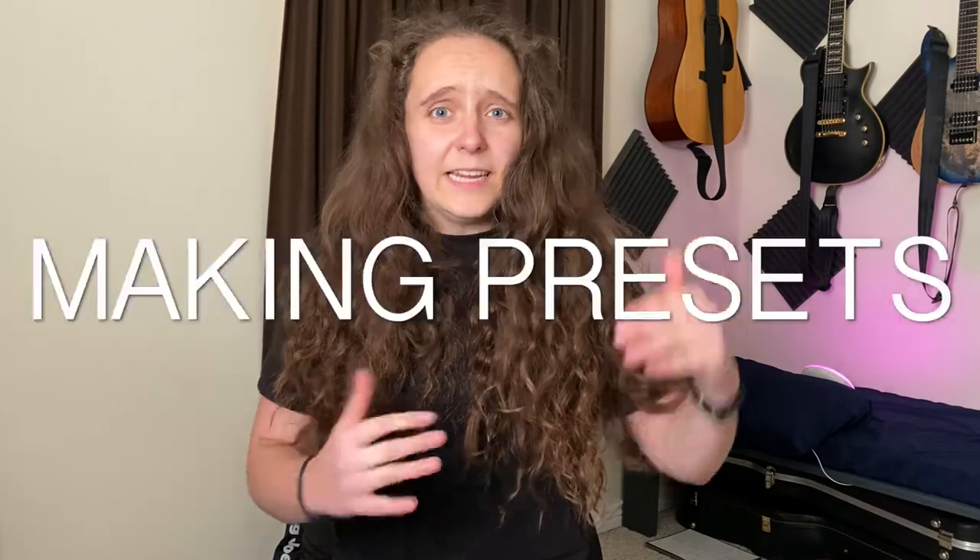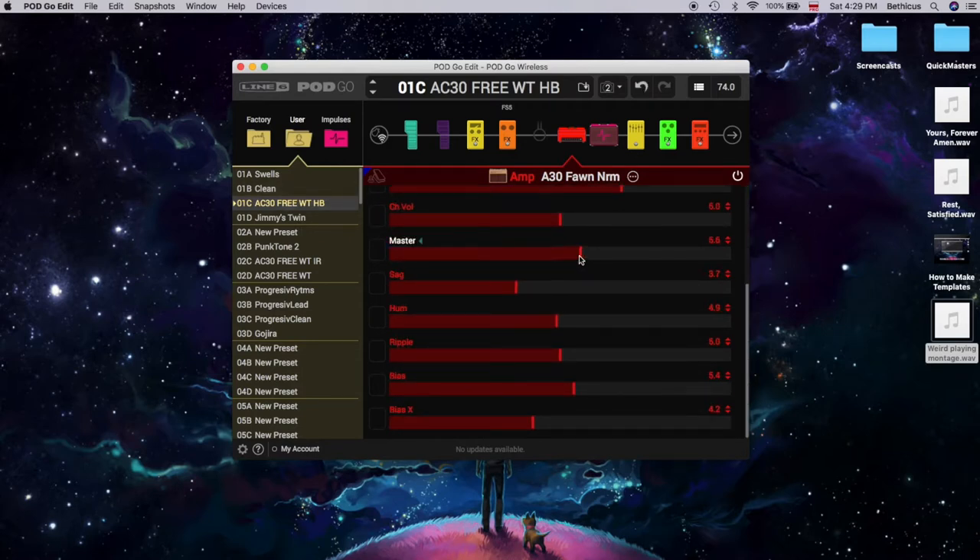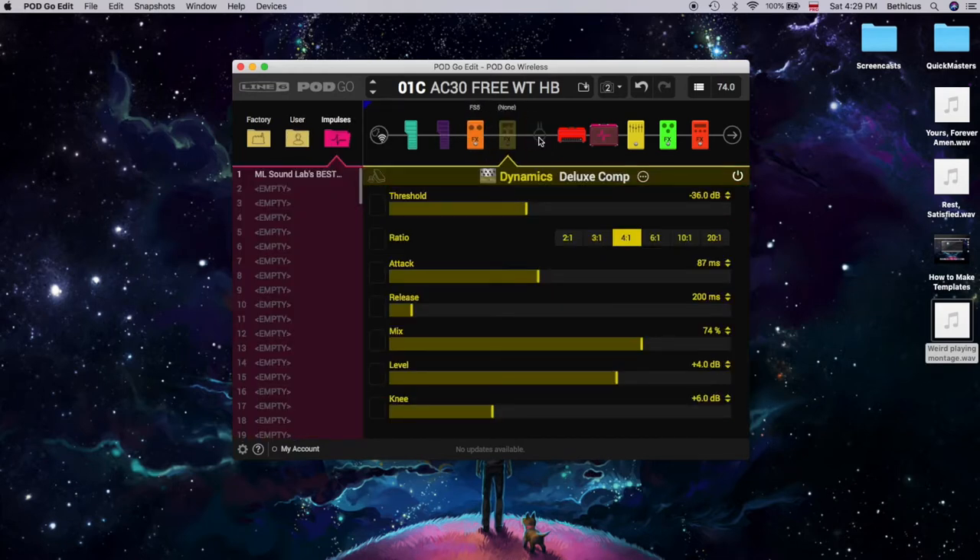The next thing is the ease of building your own sounds, and I'm going to give this a 7 out of 10. The PodGo edit software is actually really intuitive and pretty simple to use — I was editing things really quickly — but it was not as intuitive for me to understand what changes each of the settings were making to my sound. When I started looking into it, I realized there's a bit of a learning curve, which is why I dropped it from a 10 to a 7.